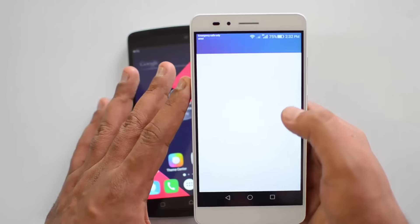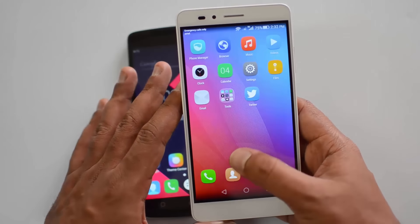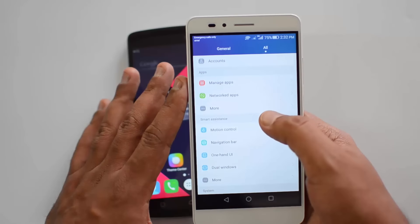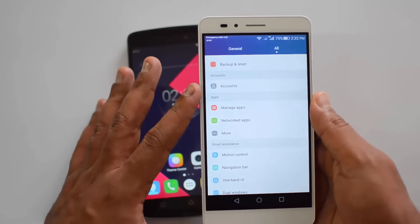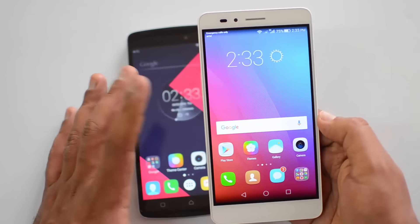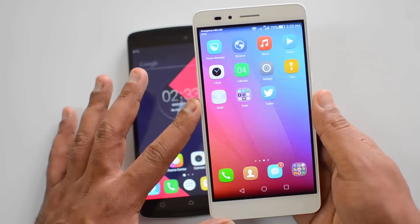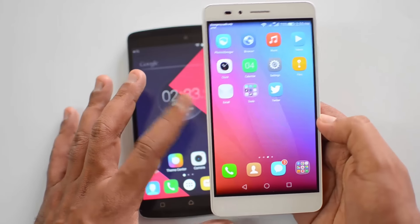The Honor 5X runs EMUI 3.1 on top of Android with a custom notification panel and quick toggles offering lots of additional options. It also has theme support — while the Vibe K4 Note has themes too, EMUI has far more downloadable themes plus additional features like motion control, dual windows, and a fingerprint scanner. EMUI is slightly more feature-rich than Vibe UI but also heavier. With only 2GB of RAM there are slight hints of lag here and there. However, gaming performance on this device was really good — the Snapdragon 616 handled gaming much better than the K4 Note, though day-to-day performance was not as smooth as the K4 Note due to the lower RAM.